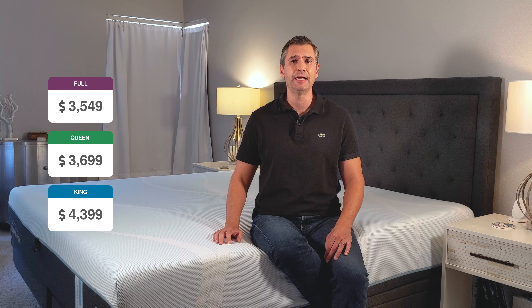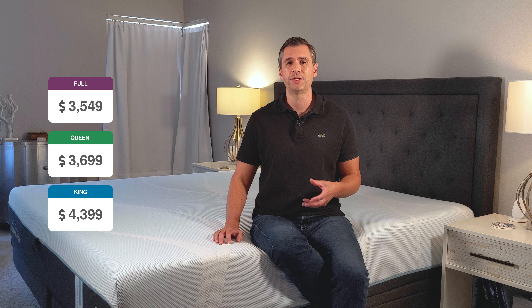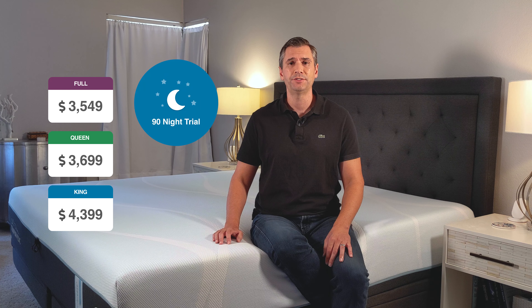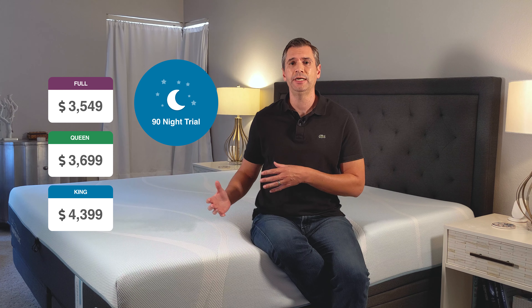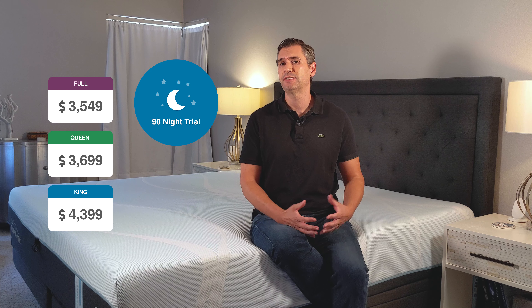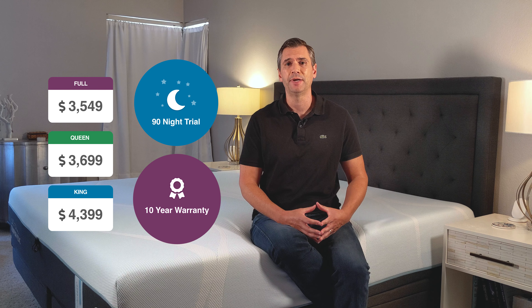The Tempur-Pedic Breeze Hybrid retails for $3,999 in a queen size, but I can pretty much guarantee you that there's some sort of discount on their website to bring that price down considerably. On top of that, they have a 90-night trial. That means you can have it in your house for 90 nights to see if it's right for you. They only ask that you keep it for at least 30 nights to allow your body to adjust to the new mattress. Should you decide to keep it, you get a 10-year warranty. Tempur-Pedic is really the oldest name in memory foam in the United States, and that means they really do stand behind their product.